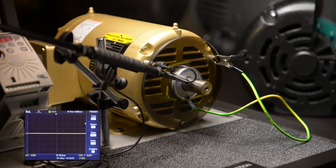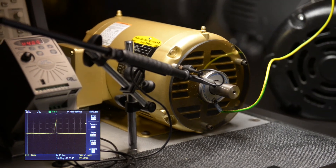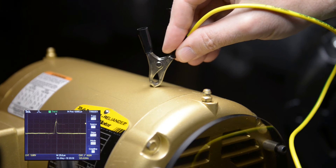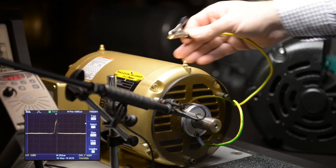If, instead, we touch the ground to the motor housing, the oscilloscope does not flatline, indicating that the stray currents are again traveling through the motor bearings. This is because the paint film on the motor casing is non-conductive.